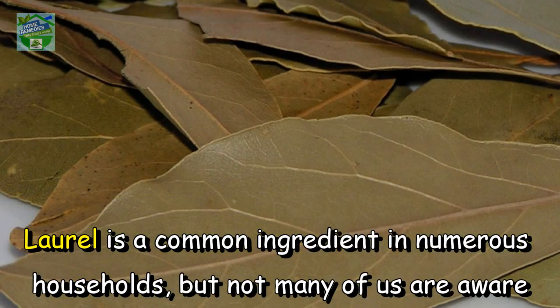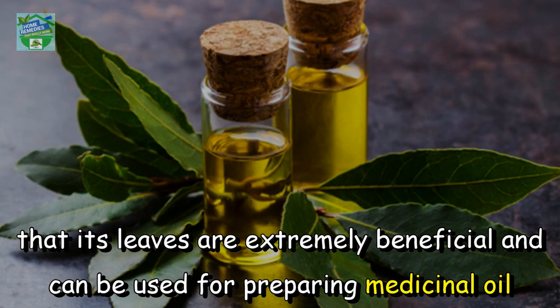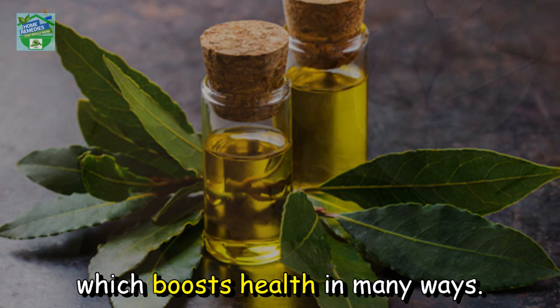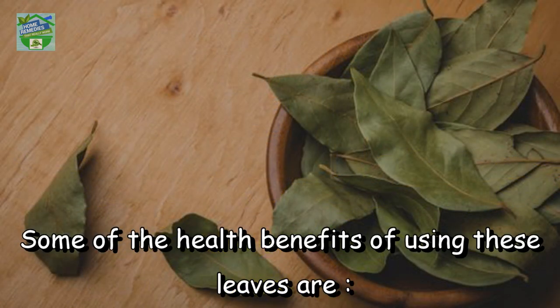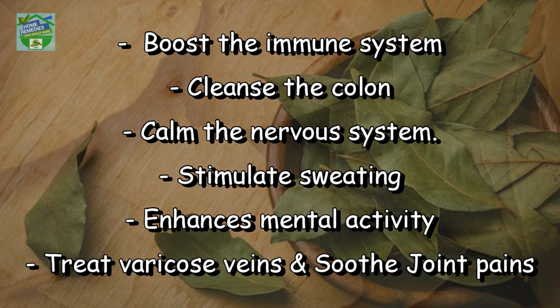Laurel is a common ingredient in numerous households, but not many of us are aware that its leaves are extremely beneficial and can be used for preparing medicinal oil, which boosts health in many ways. Some of the health benefits of using these leaves are: boost the immune system, cleanse the colon, calm the nervous system, stimulate sweating, enhance mental activity, treat varicose veins, and soothe joint pains.